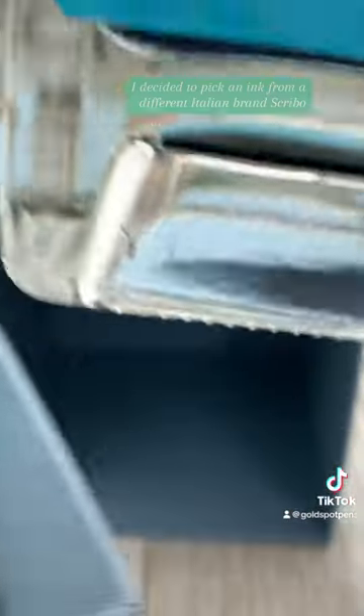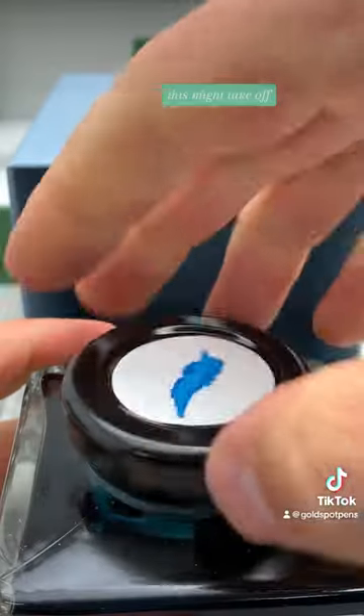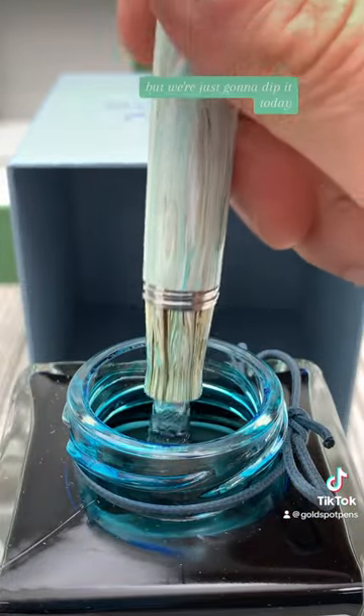To sample writing with this pen I decided to pick an ink from a different Italian brand, Scrivo. This Monte Grappa pen fills by cartridge or converter, but we're just going to dip it today.